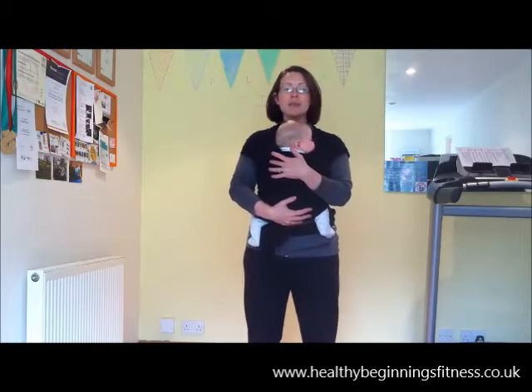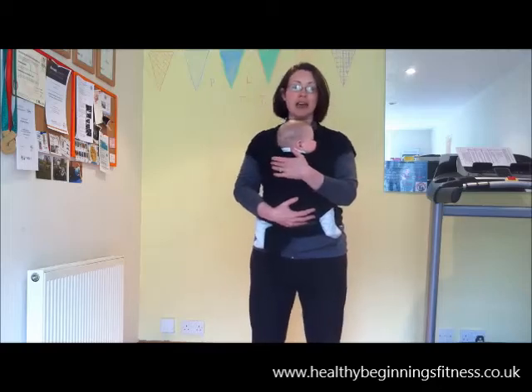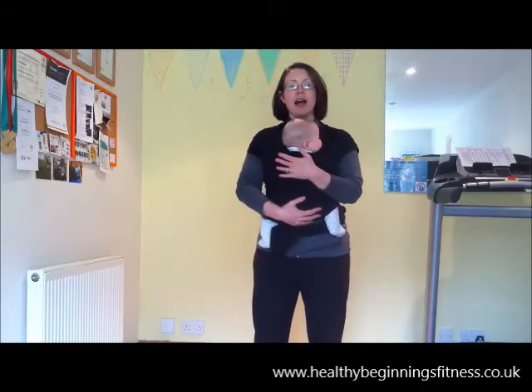You might have seen that sling-wearing exercise classes are becoming quite popular, and I've been asked quite a few times over the last year whether I'd put a class on. There are lots of things to take into consideration when designing a good sling class because you can get it quite wrong. So I'm just going to give you a few pointers of what to look out for in a good sling class.